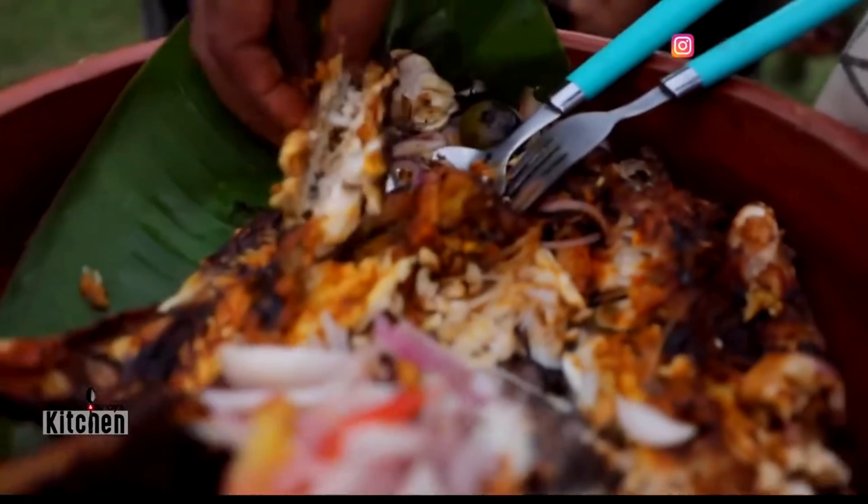Here we have a special item that is called Hero Puli. Okay, let's try it. Let's crush it. Very good.